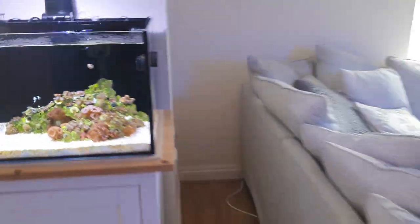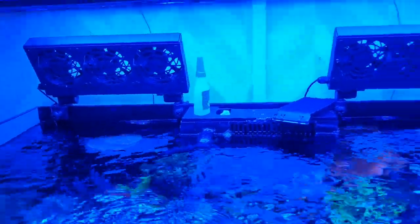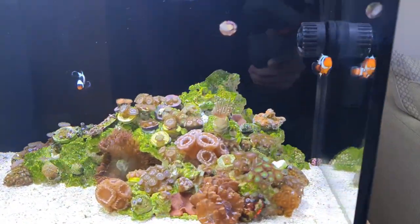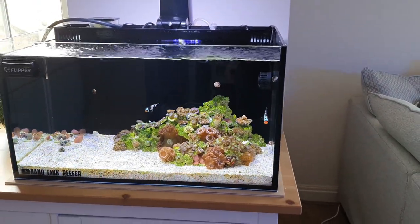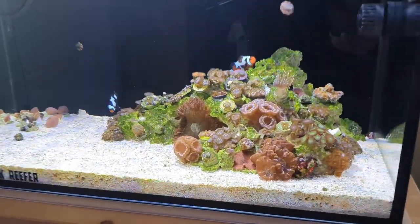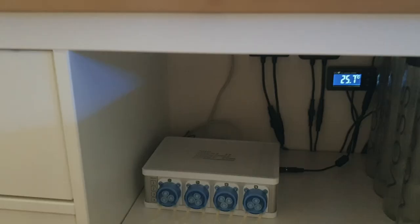Over on the 250, I've got GHL fans — one to the side — and they do a really good job. The most we'll ever see is about 30 to 33 degrees Celsius at an absolute peak, but in summer it generally sticks around 25 to 26°C. So fans are absolutely perfect for this little tank.